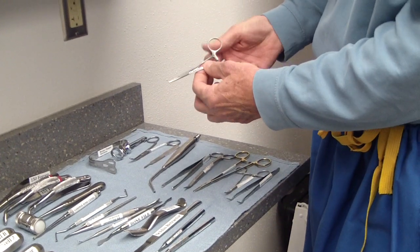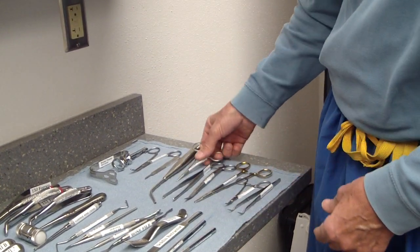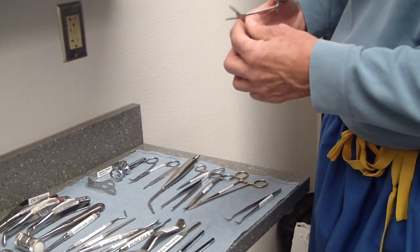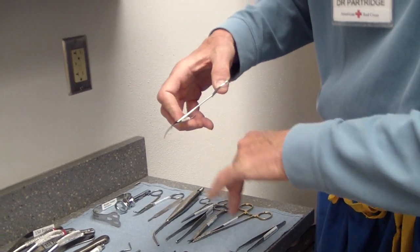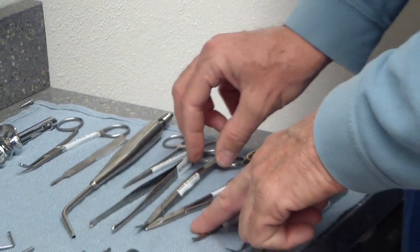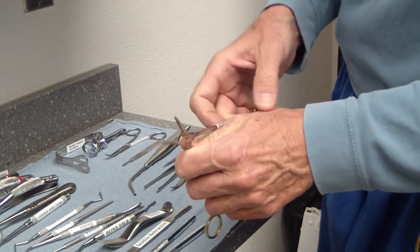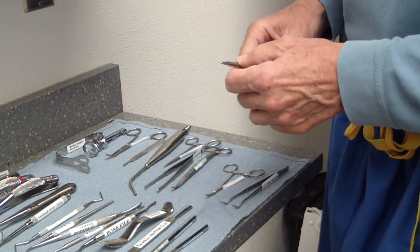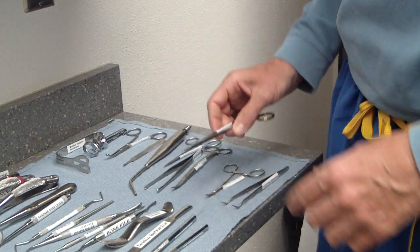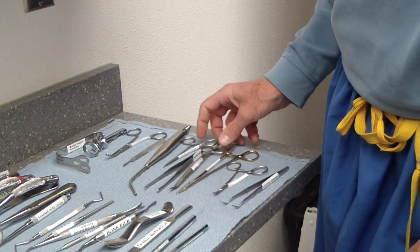We have a number of hemostats — the straight hemostat and the curved hemostat, which has a little tip for getting into tighter areas. The hemostat has a straight serrated nib. The needle holders look pretty close, but the nibs have a crosshatch pattern so they grab the needle at any angle. That's the key difference: the hemostat has simple serrations and the needle holder is crosshatched.